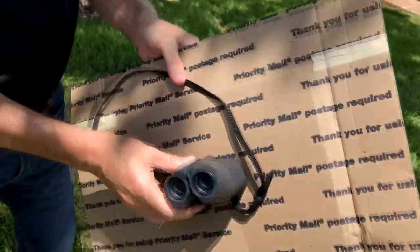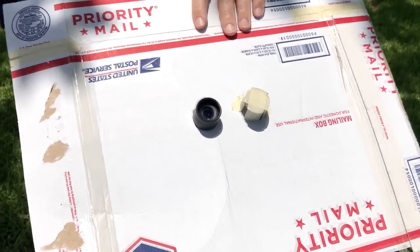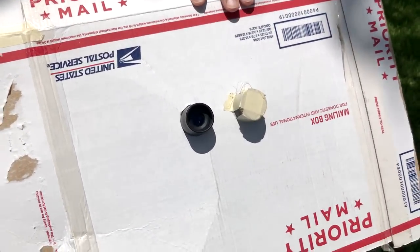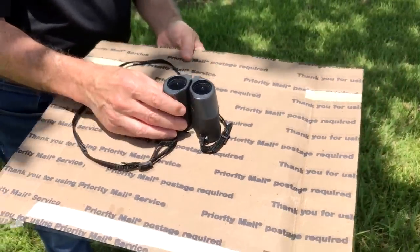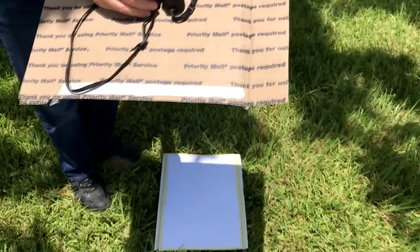It's my binoculars. I cut out a piece of cardboard so that I can stick the eyepieces through them. It doesn't matter whether you stick the eyepiece through one side or the other — this is just the way these binoculars are made. The way this works is you point the eyepiece toward the ground and the other part toward the sun.